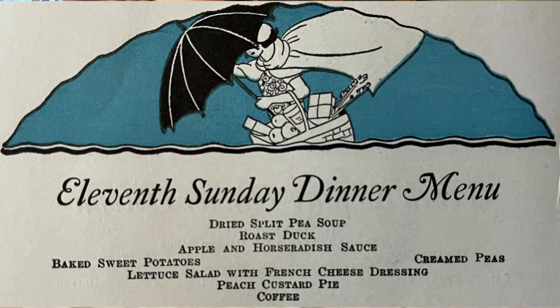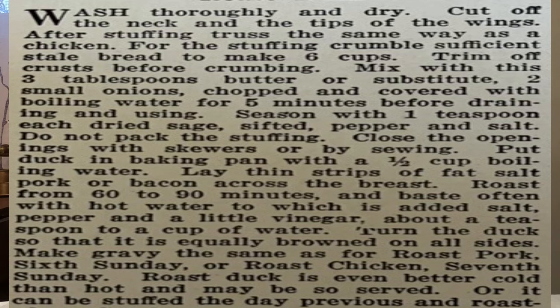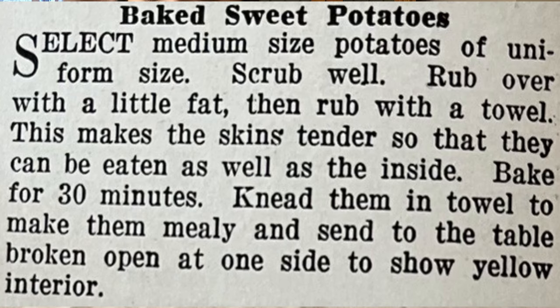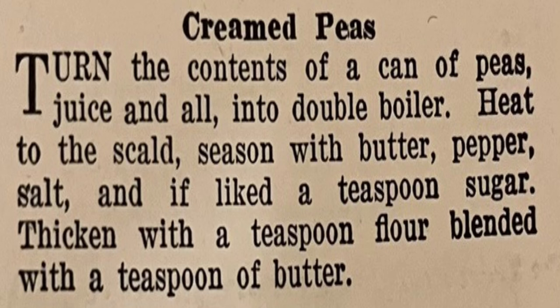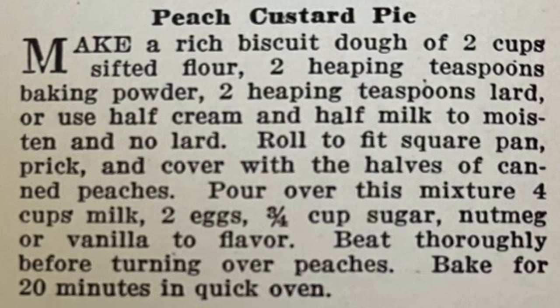Hello, my beautiful friends and welcome back! We are at the 11th Sunday dinner of the 52 Sunday Dinners project. Here is what we're having today: we're starting with dried split pea soup. For our main dish we're having roast duck, served with apple and horseradish sauce. On the side we'll have baked sweet potatoes, creamed peas, and for our salad course a lettuce salad with French cheese dressing.